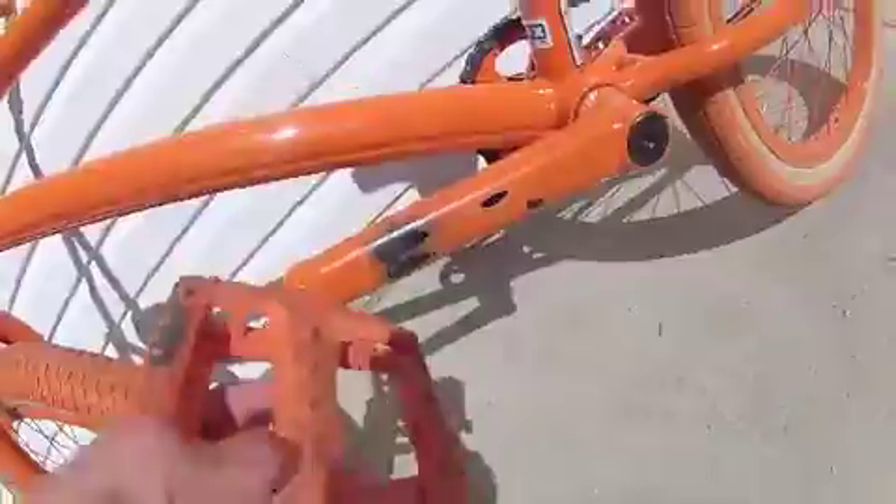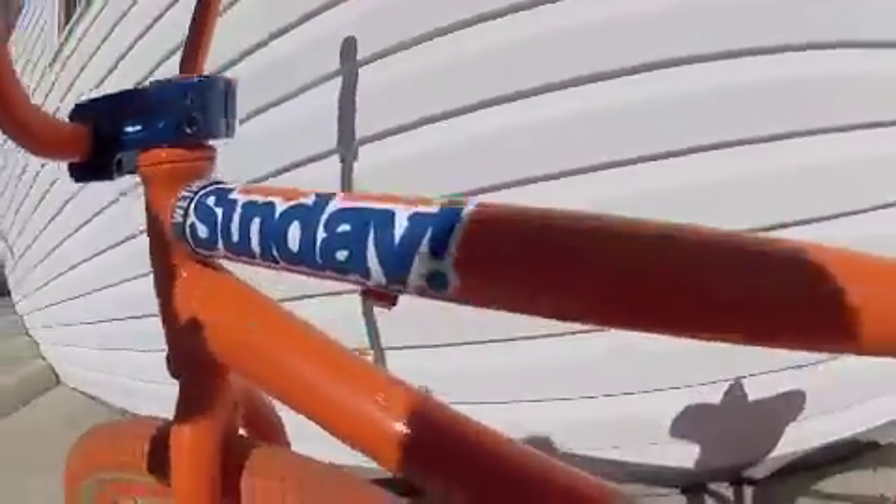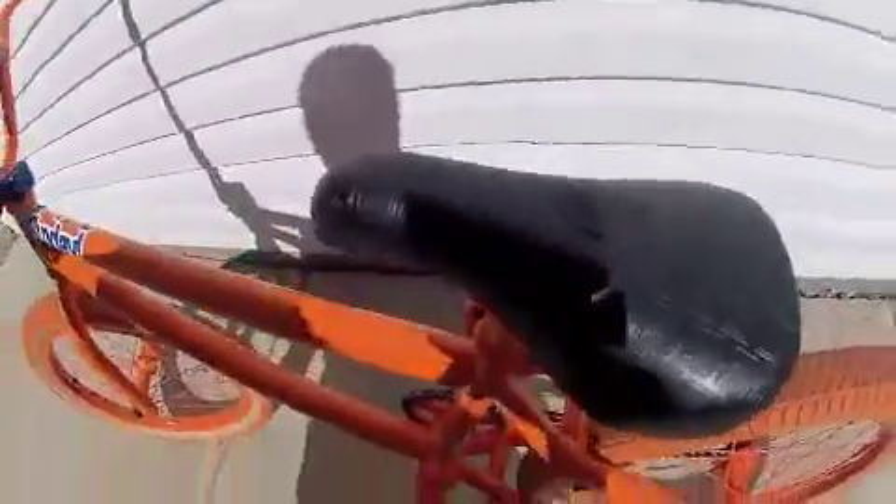Thunderbolt cranks — the 2012 Thunderbolt cranks, Aaron Ross Pro. Sunday Funday frame. Recently took my brake off, didn't really care for it that much, but I like it a lot though. Odyssey seat post, Odyssey Keyboard seat — pretty cool.